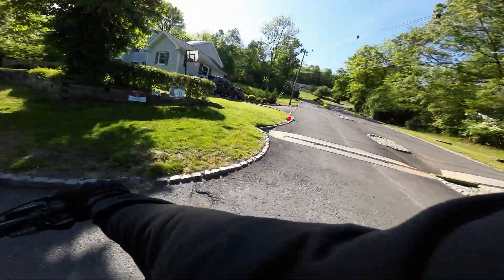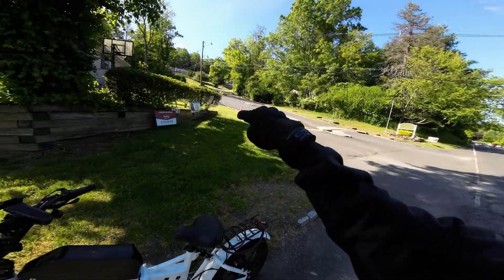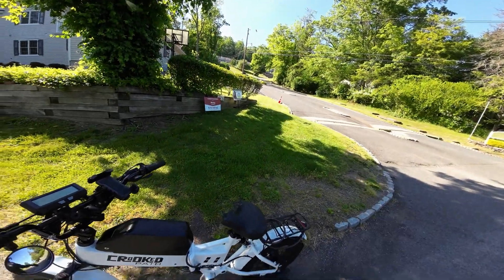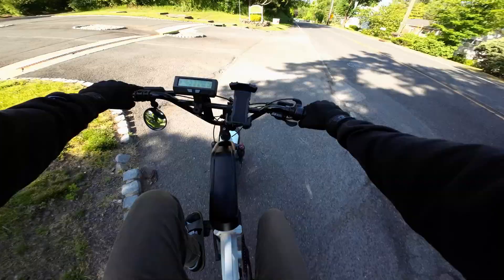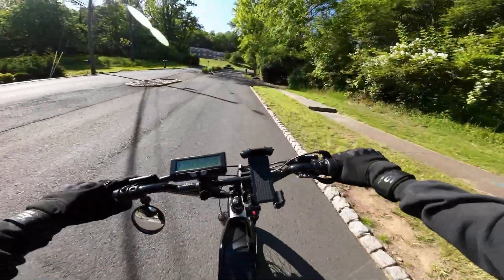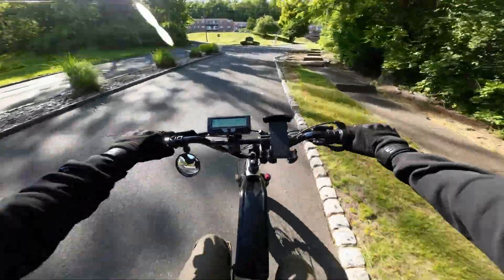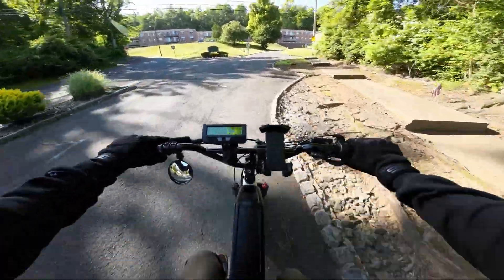Look how steep that hill is — this is a very steep hill. Let's see if the bike can make it — no pedaling, just throttle. Yeah, not bad at all. 11 miles per hour.